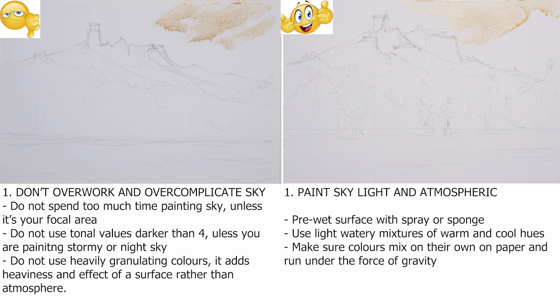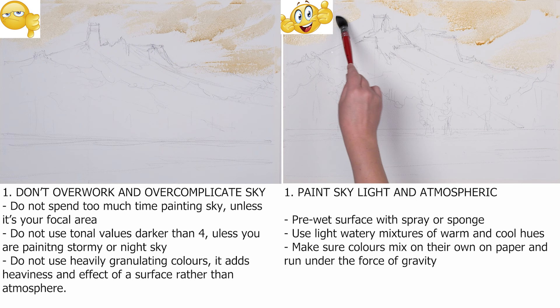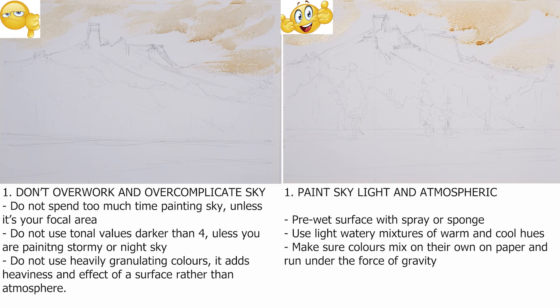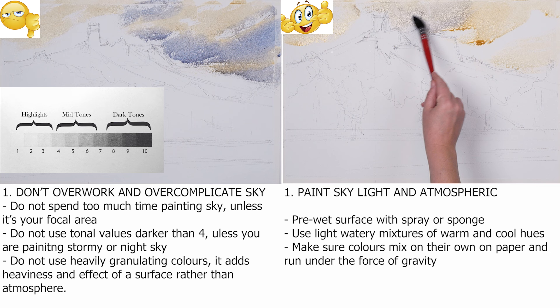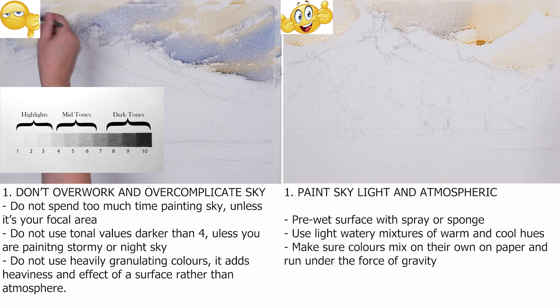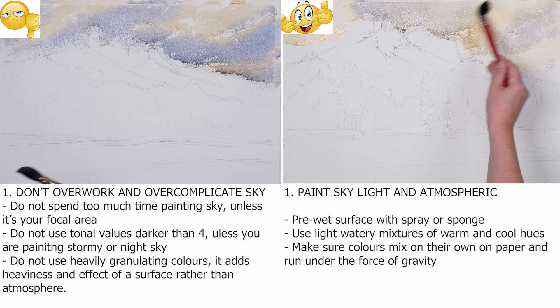The first thing we usually start with when painting landscapes is the sky. Unless your landscape is all about the sky and it takes over half of your painting, do not overcomplicate it. Do not spend more than a few minutes on painting the sky. It took me twice as long to paint the sky on the left than on the right. I would never use anything darker than value 4, at best 5, for the sky unless it is a stormy or night sky. I would also recommend not using any granulating paints such as ultramarine for the sky.